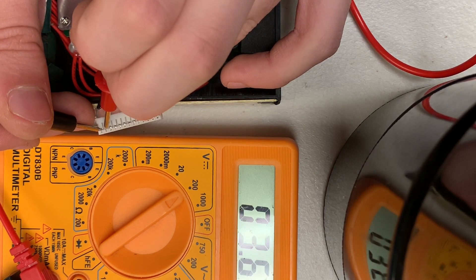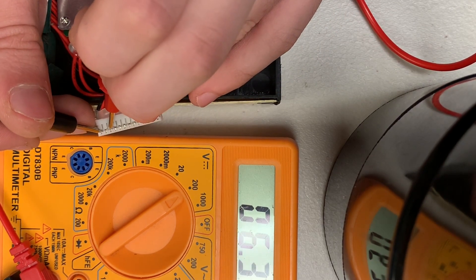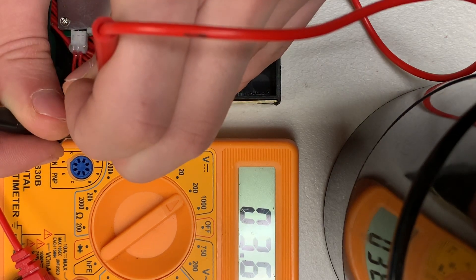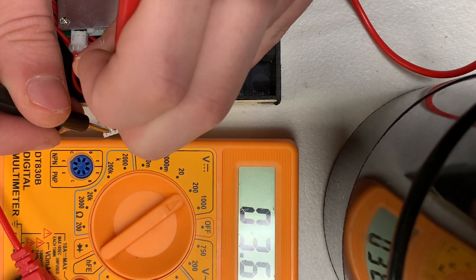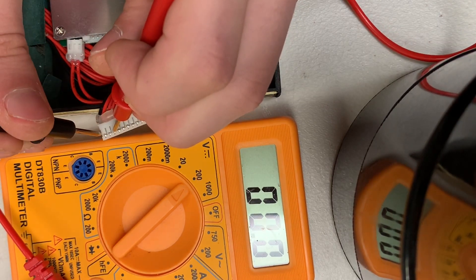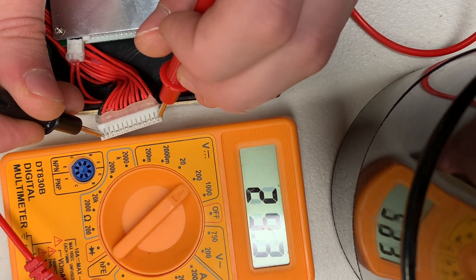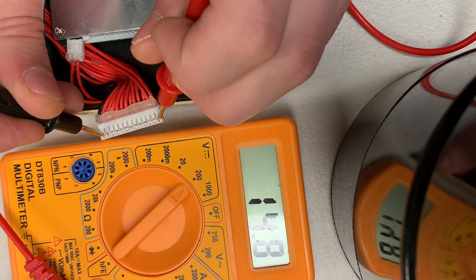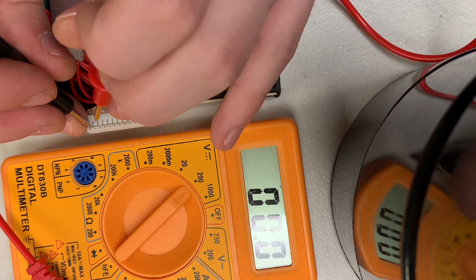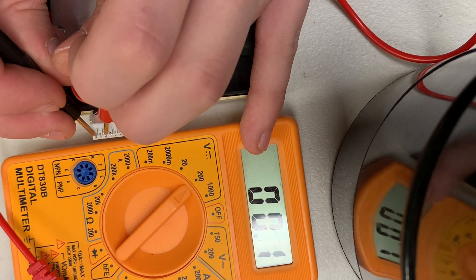To get the voltage of the second cell, move both pins one over — move the red over to the left one and then the black over to the left one. Another trick is to get the voltage of the full pack: put your black on the black wire and your red all the way on cell number 12, and this will give you the voltage of the full pack — it's at 43.1 volts right now. If you want to see the voltage continuously throughout the pack, keep your black here and move your red over one at a time while keeping the black in the same spot.